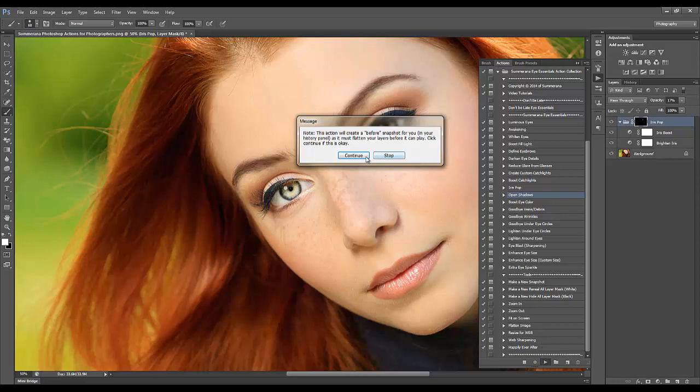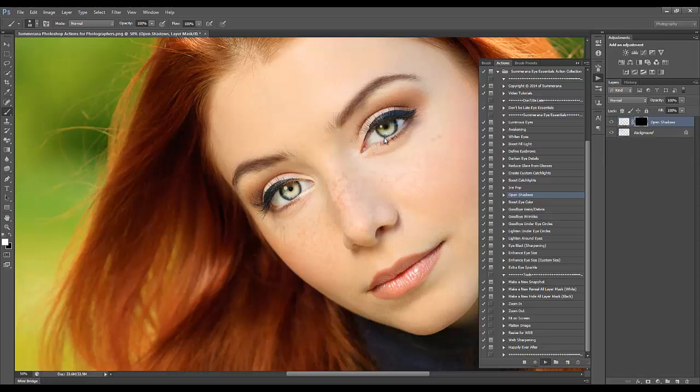Then I'm going to go to Open Shadows — this adds in more light. You can also run this on your under eye circles if you have any, or maybe under the eyebrows. It just adds a little more light.